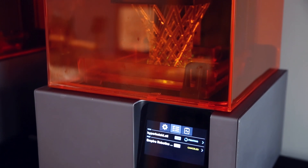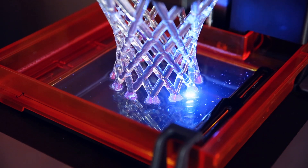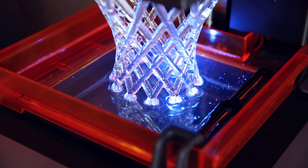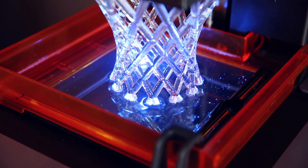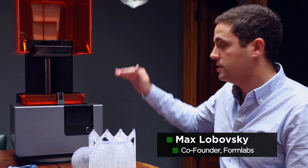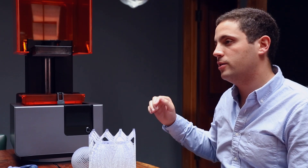The build platform starts lowered down all the way into the tank, and there's a layer of liquid resin in the tank. The laser comes in from the bottom and scans across the bottom surface of the resin. Wherever it goes, it solidifies a layer of the resin and it sticks to the build platform. Then you lift the build platform up one layer and repeat that process layer by layer.